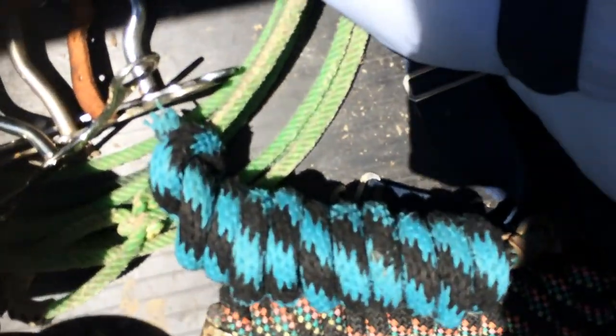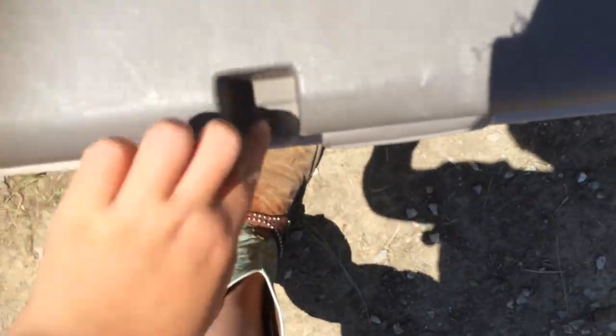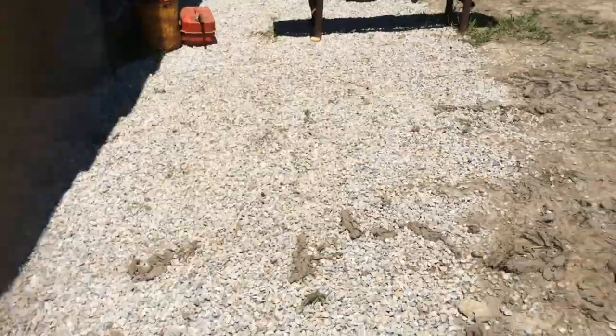And we have that lead rope and that lead rope that no one uses. This lead rope right here we just use for clipping to this little hole right here, but we also use it to keep it tied up there when we have the dogs out here.